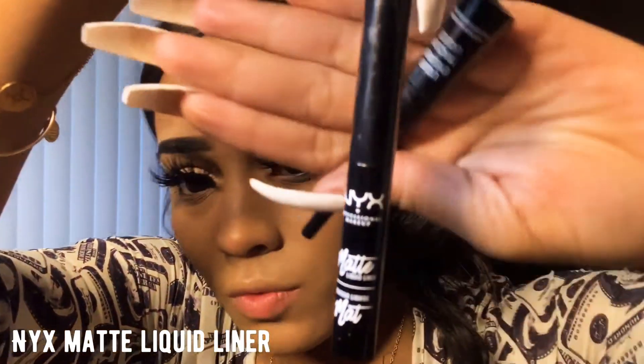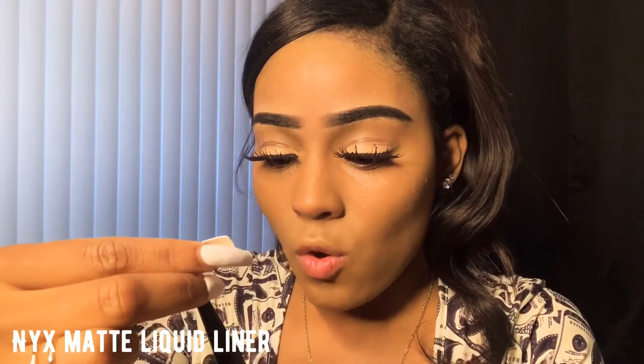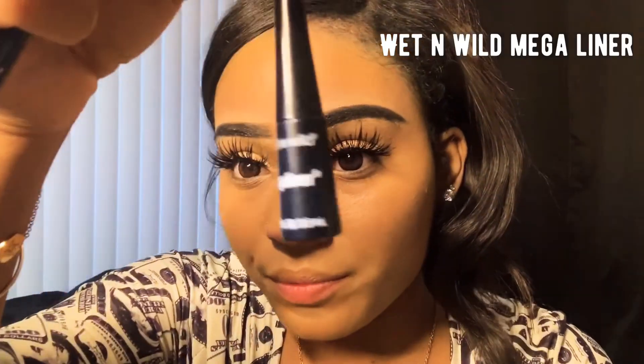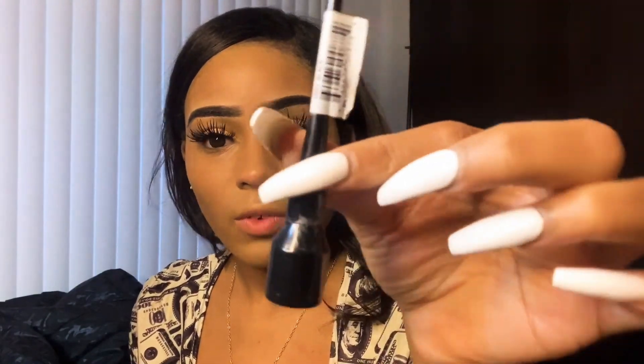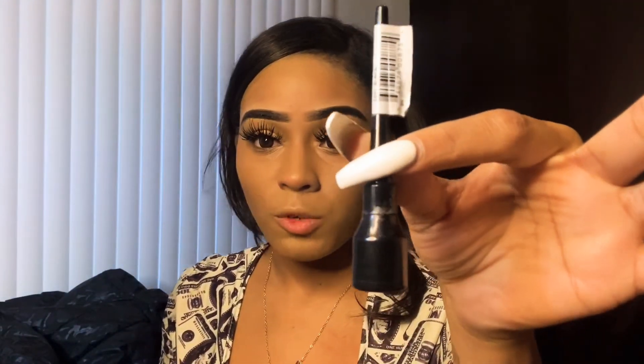This is what I use for liner — NYX Matte Liquid Liner. You can get this from your beauty supply store. I also use Wet n Wild Mega Liner. I use this one first because it's just easier to handle for my eyeliner, and I also use a plain black eyeliner. You can get all three of those from your beauty supply store or Walmart.